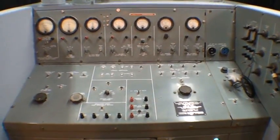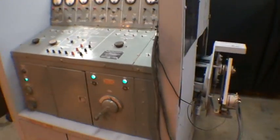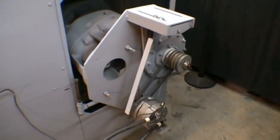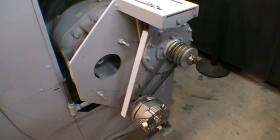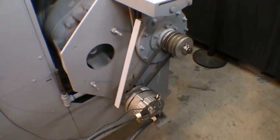Here's the main control area on the front. And then here is where the test units are connected — the unit under test, the alternator or generator.